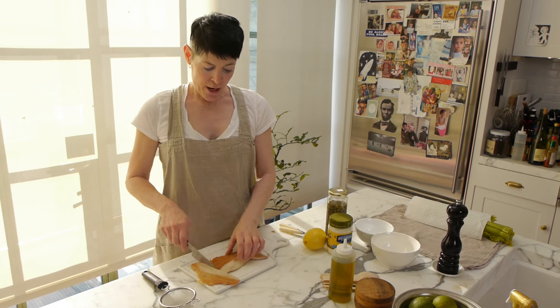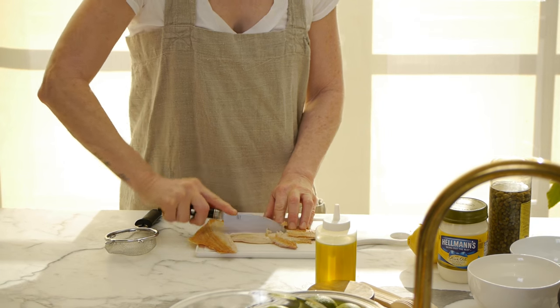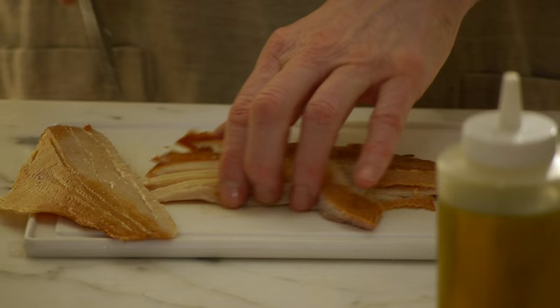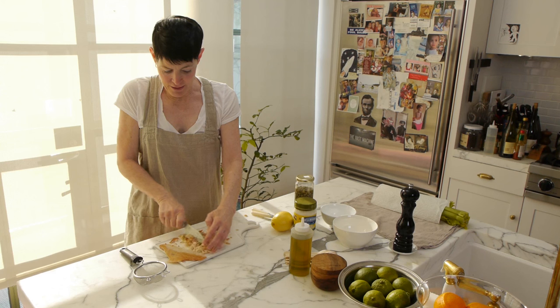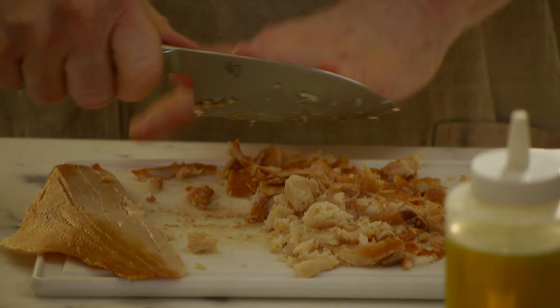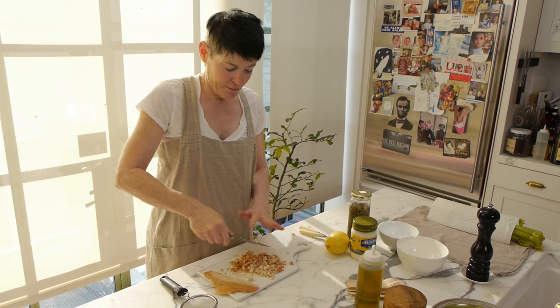It shouldn't be hard like a rock, so if you push it, it should be a little bit squishy. Going to separate them, and then you're just going to kind of score down here in long ribbons, and you just kind of cut it up like this until it's not a shredded mess, but a chunky sort of yummy mess.